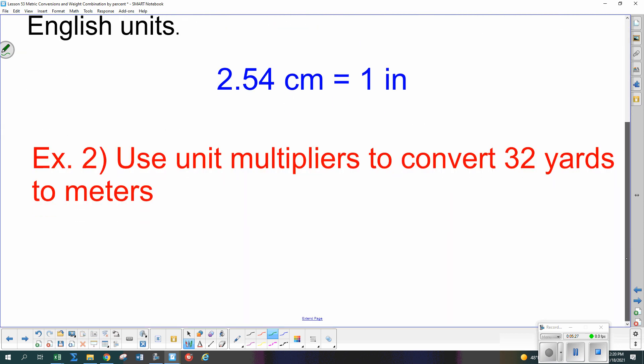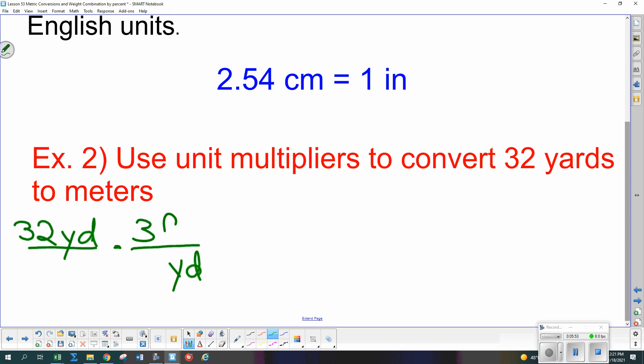Let's do an example using that. We start with 32 yards in the numerator. We need to get rid of yards, so we change yards to feet: 3 feet in 1 yard. Now we have feet, but we need to get to where we can convert using inches, so we change feet to inches: 12 inches in 1 foot. Now we have it in inches and we can use our new multiplier.